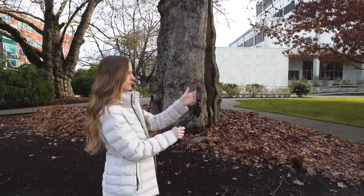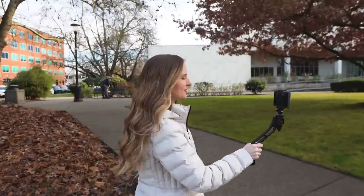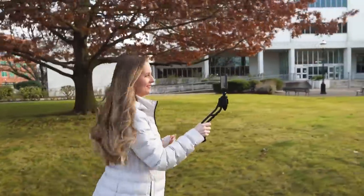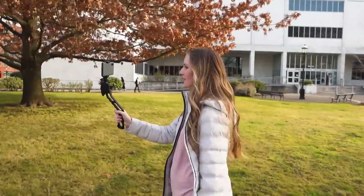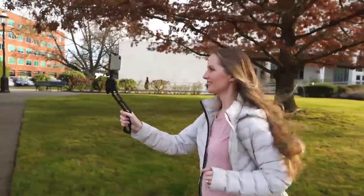The last setting that you might want to control would be the stabilization setting. This is a setting that is only in newer phones, but if you are going to be shooting any handheld shots — like B-roll shots where you're moving around, or if you're shooting yourself with your front-facing camera while walking — then you'll want to turn on this stabilization feature. On my phone, the stabilization feature is right here, and I can turn it off or turn super steady back on. You'll be amazed how stable this super steady feature really can make your shots.